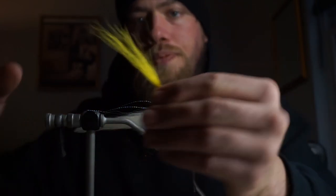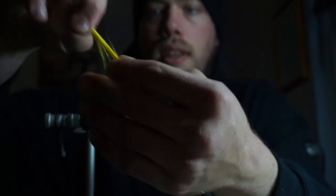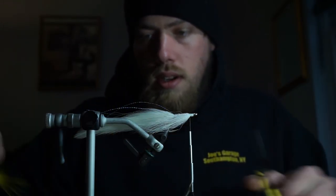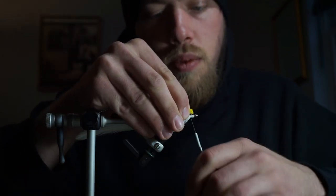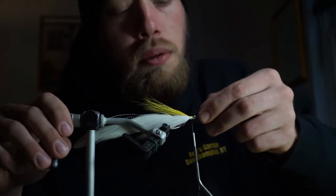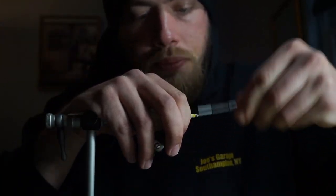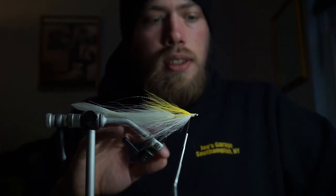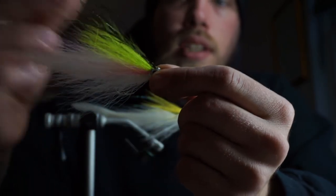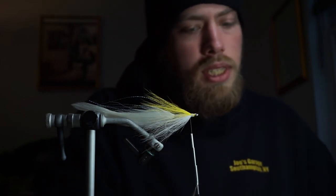Next, take some yellow bucktail. You see here some longer hairs — pull it like that, line it up, take the shorter hairs out. Measure, cut, and tie it on. Loosely wrap — you don't want to go too loose or it'll pull out, but take your fingernail and spread that around. With these deceivers — here's a chartreuse version as well — this has some pink accent underneath the chartreuse collar. I like tying a two-tone up top; it just gives it a little more aesthetic value.